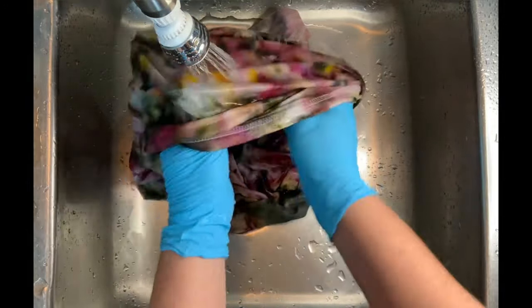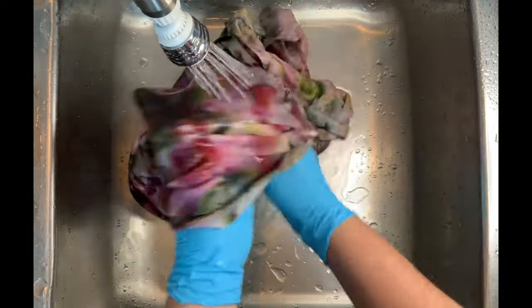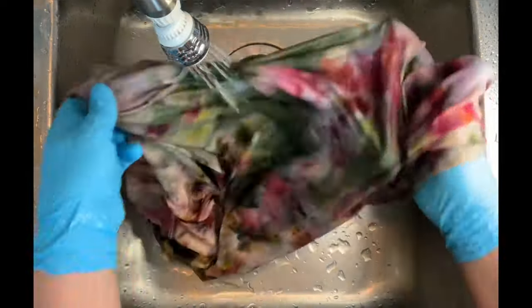Then I put it into the dryer, and then I iron it, and we come back and we see the results.